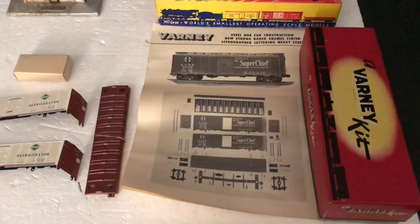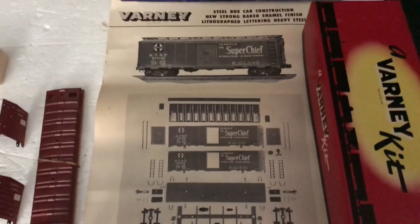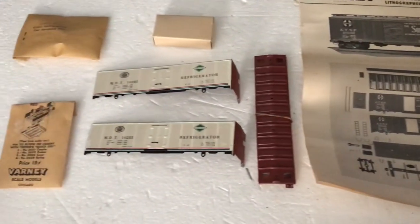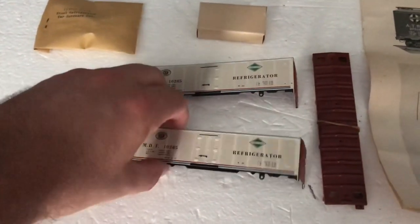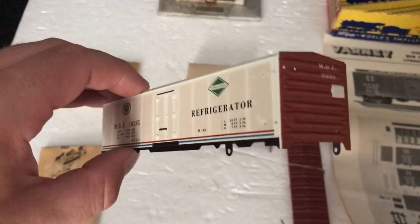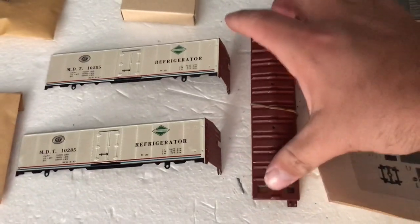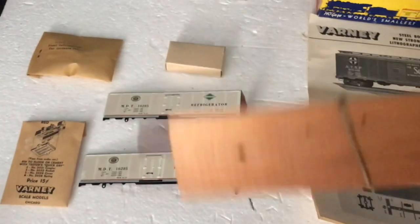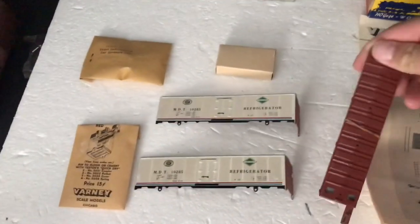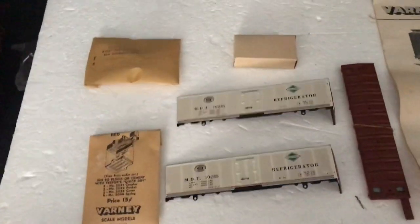So this is a refrigerator car kit, and this is what you got when you open the box. They always printed out detailed instructions so you knew what you were doing, although this kit is pretty straightforward. You've got the sides of the car — these were metal — and it's pretty realistic. I'd still run this on my layout. It's got the roof of the car, and there's the base for it, which is made out of wood. So most of these kits are either metal, wood, or bulb. There's very little plastic.